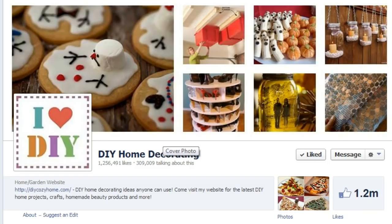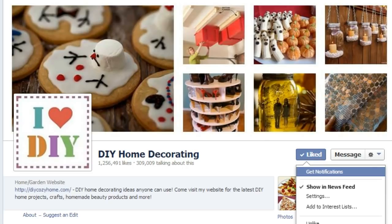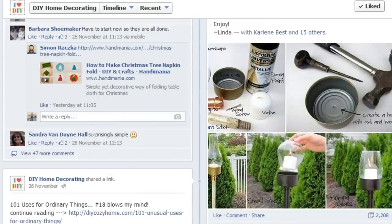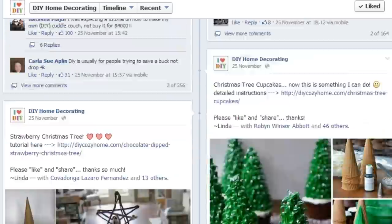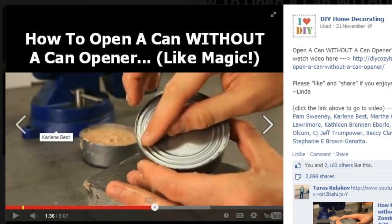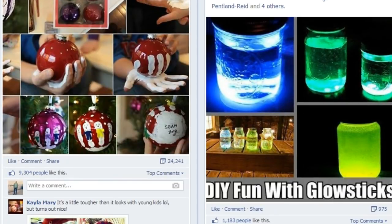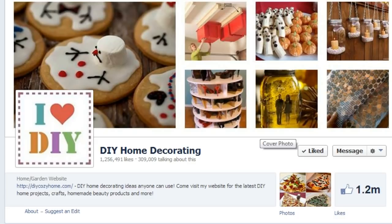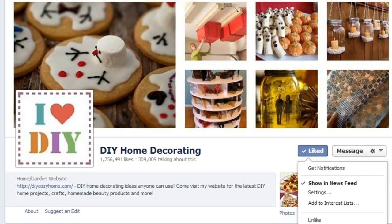One more thing everybody — I want you guys to go and check out this Facebook page: DIY Home Decor. Click over here and like it. Just look how many cool ideas they have — you can keep scrolling and get some great ideas. They even posted my video on their page. If you like my videos, you'll enjoy this page because I get a lot of ideas from them. Links are in the description, or click like right now. Thank you and I'll see you next time.